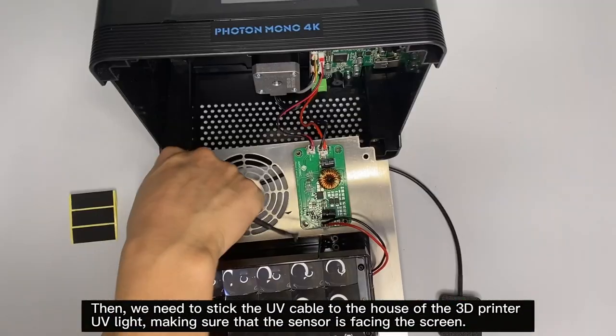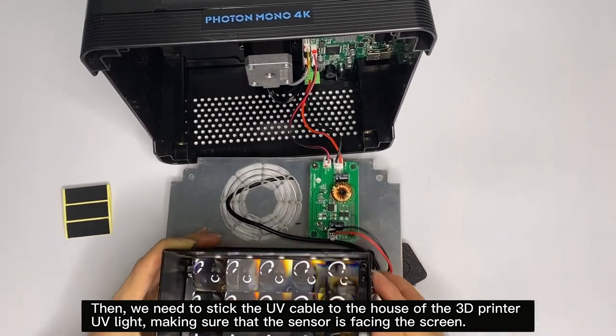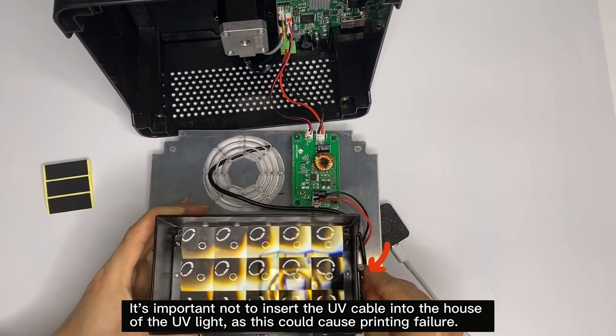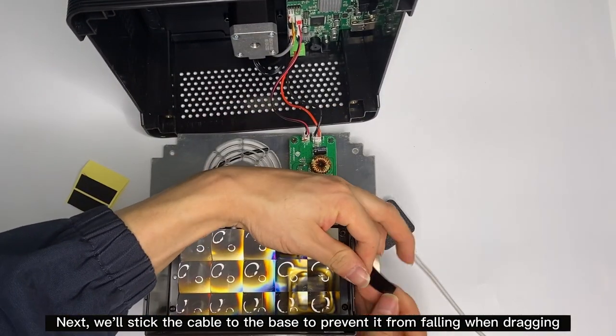Then we need to stick the UV cable to the housing of the 3D printer UV light, making sure that the sensor is facing the screen. It's important not to insert the UV cable into the housing of the UV light, as this could cause printing failure. Next, we'll stick the cable to the base to prevent it from falling when dragging.